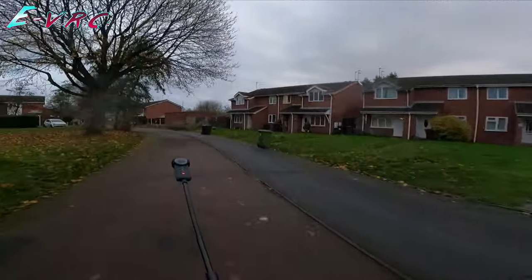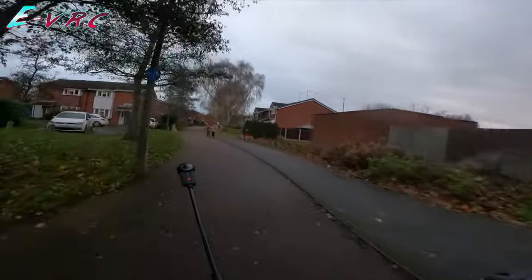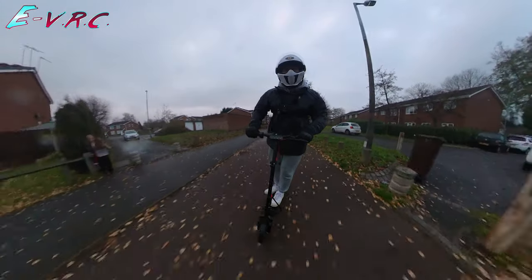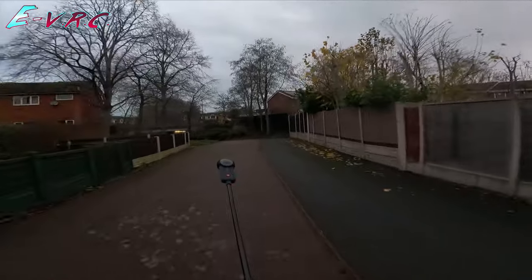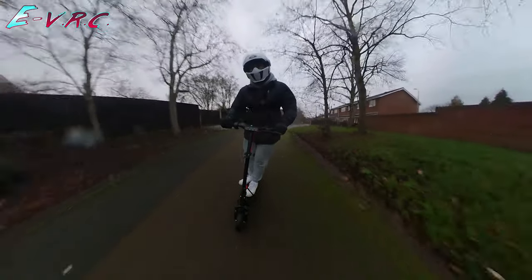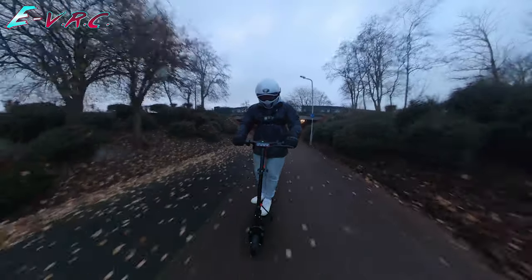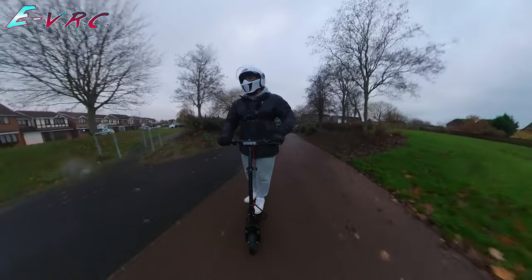I'm pretty sure the i9 did get me up to 19. The range of this is meant to be 20 miles. I've got to 19 then. Obviously it does struggle with me — I'm a bit heavy.